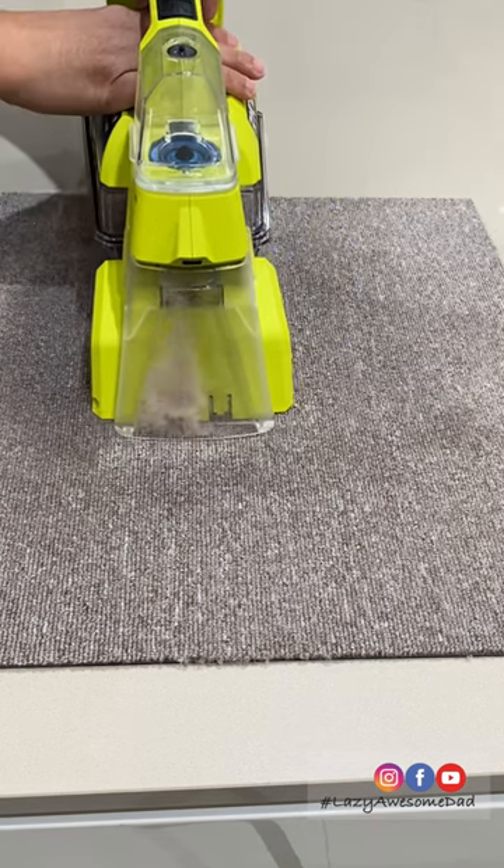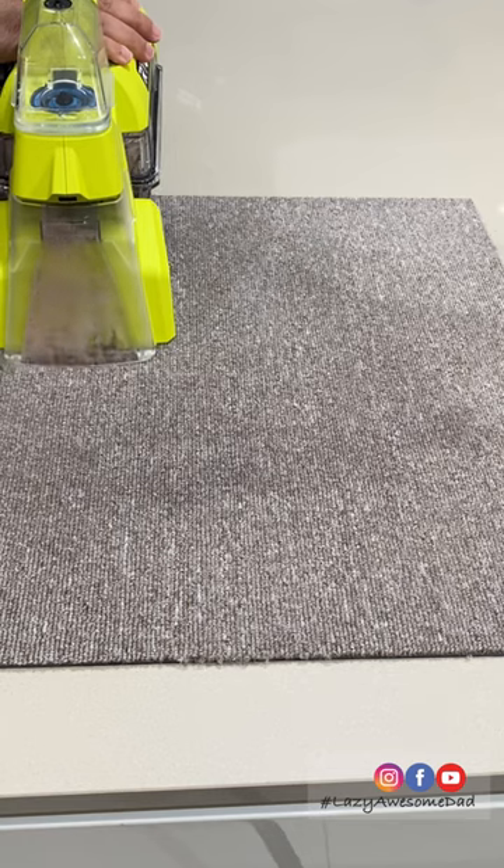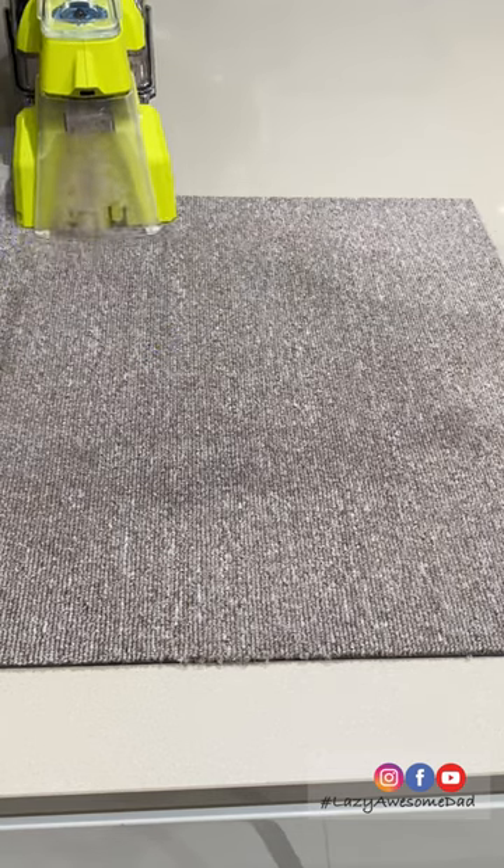Some of you in the previous video said that it wasn't a fair test because of the type of carpet. So in the next video we'll be testing out the vacuum on a white fluffy carpet.